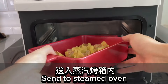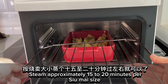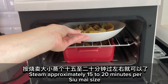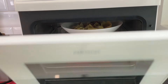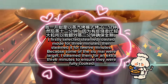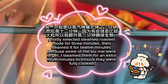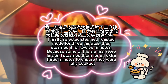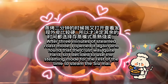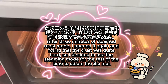Send to the steam oven. Steam approximately 15 to 20 minutes depending on shumai size. I first selected steamed roasted mode for three minutes, then steamed for 12 minutes. Because some of the shumai were larger, I steamed them an extra three minutes to ensure they were fully cooked. After three minutes of steamed roast mode, I found the crust was quite hard, so I decided to use steaming mode for the rest of the time.